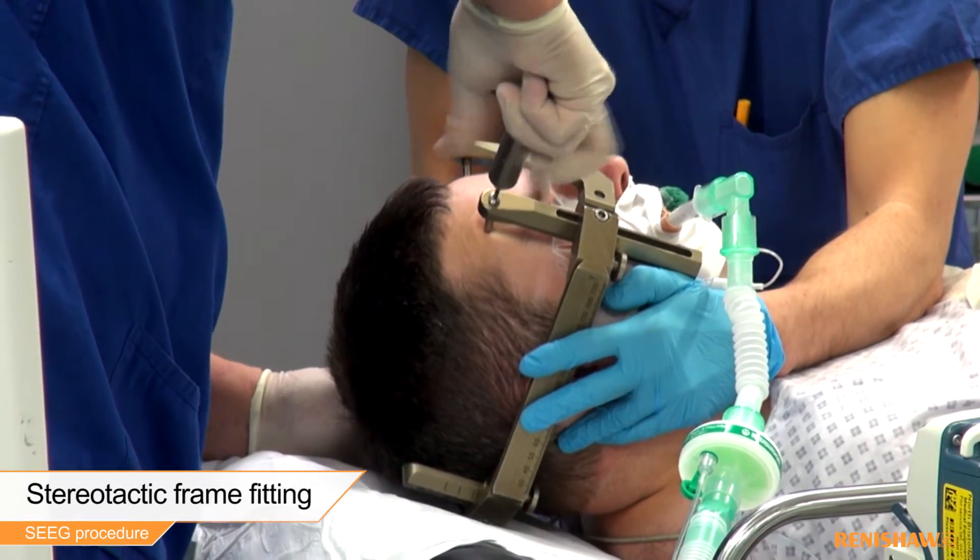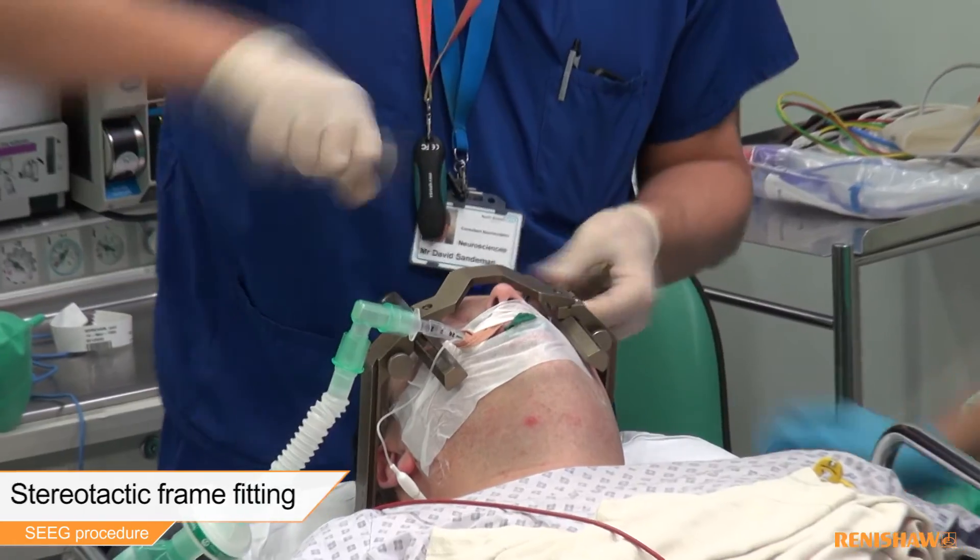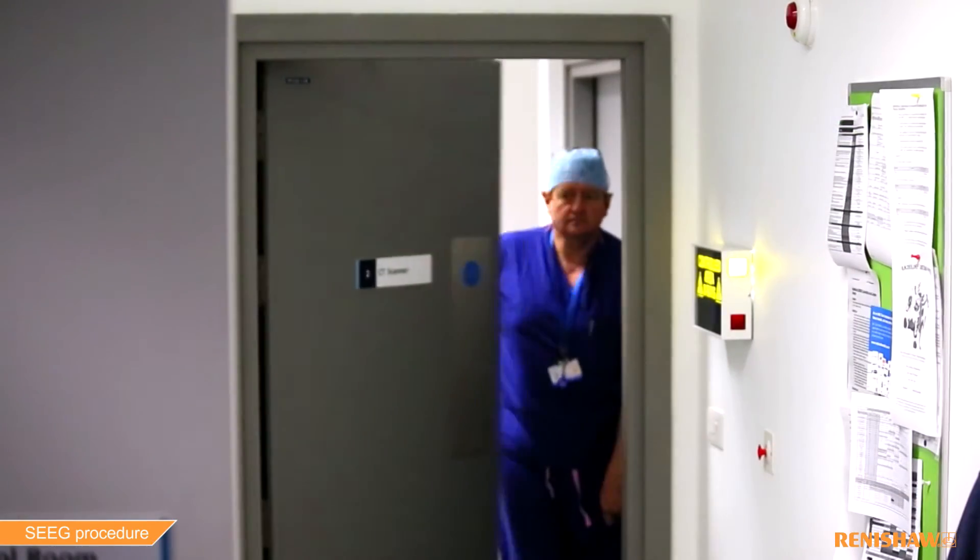Following general anaesthesia, the patient is fixed to the Neuromate robot and, in this example, the base of a stereotactic frame is used.